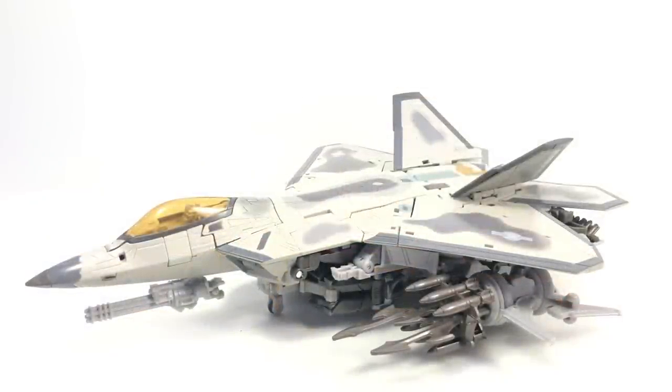Here is a video review for Masterpiece MPM-10 Movie Starscream. He is a jet, and here he is. We've been showing up at Targets — finally got my hands on him. And he's great.